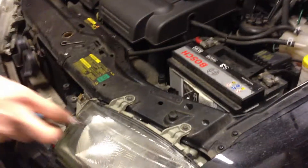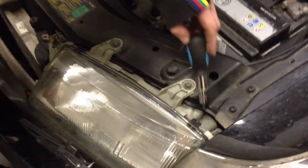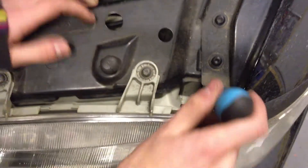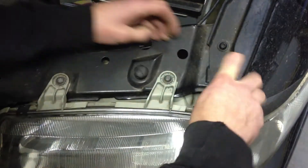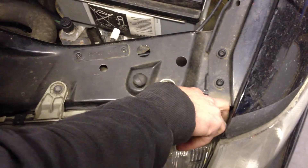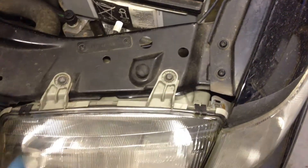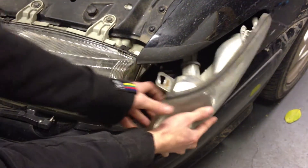For the indicator assembly, you need to get a Torx screw which is down here — just there. And then the indicator assembly will just pop out that way.